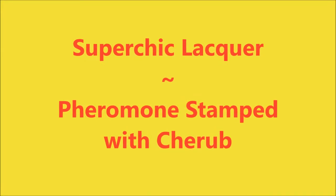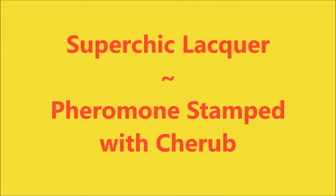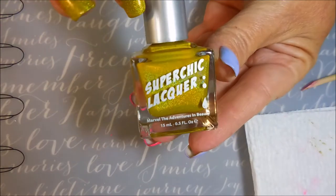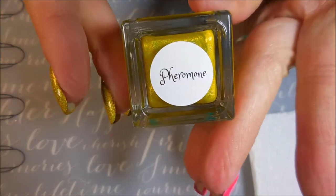Hello my friend and welcome to my channel. Today I've got a Super Chick Lacquer mani. This is Pheromone stamped with Cherub. I've started off with Nelteak's Formula 2 as my base coat. And here is the Super Chick Lacquer Pheromone.